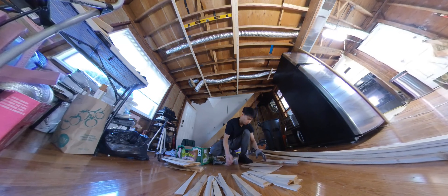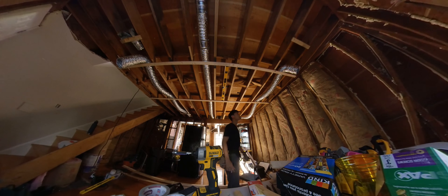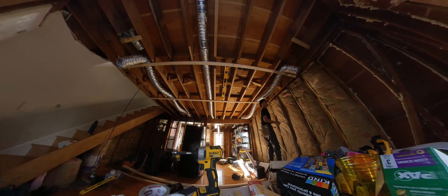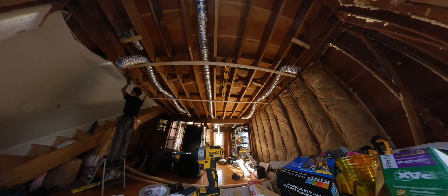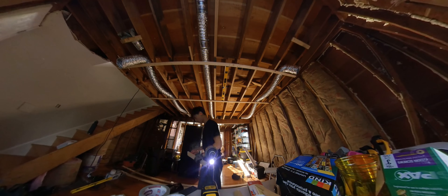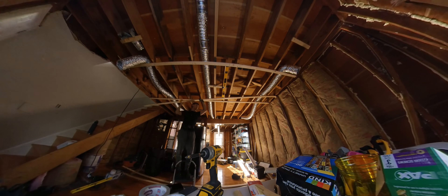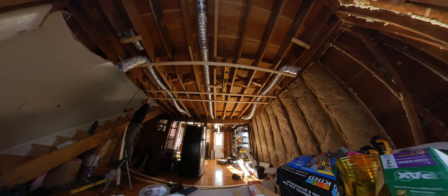Here I am cutting the shims and measuring and marking where the strapping will go. The crosses that I am attaching to the ceiling hold the strapping into place while I screw them in — very helpful if you don't have eight hands.